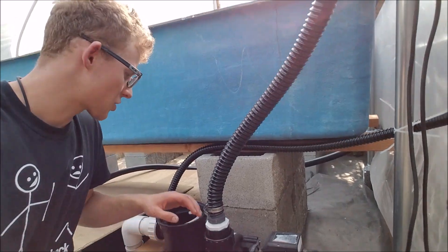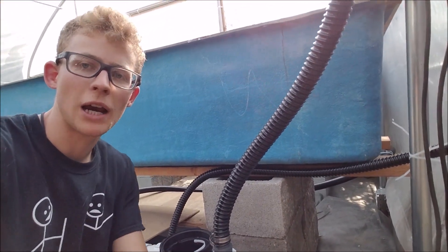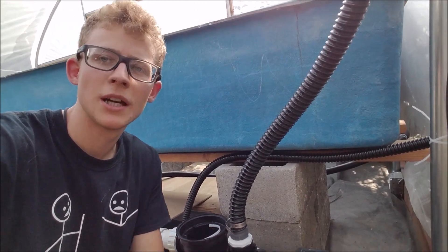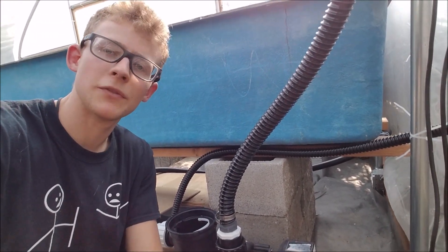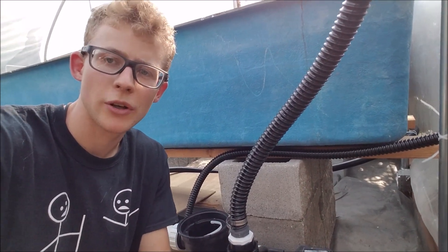In my aquaponic system I'm actually using an external pump. In this video I'll be showing you how to prime the pump if you're using a priming pot. In a future video I will explain if you actually need the priming pot or not — it just depends. So I'll show you how to prime it in this one.